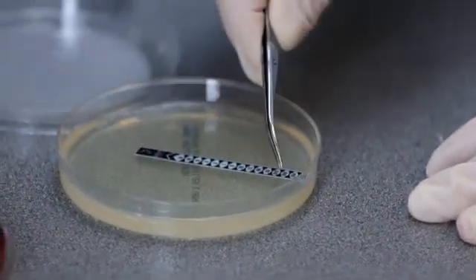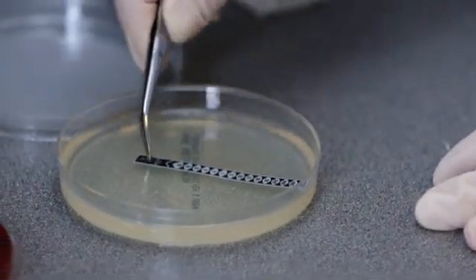If bubbles form under the strip, gently ease them to the edge of the strip using sterile forceps.